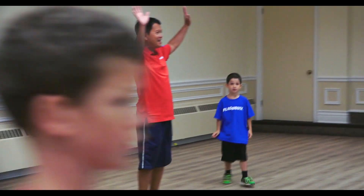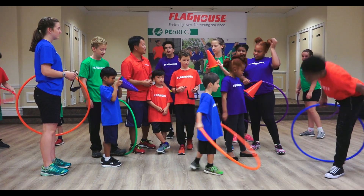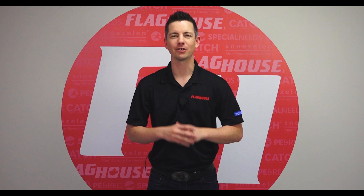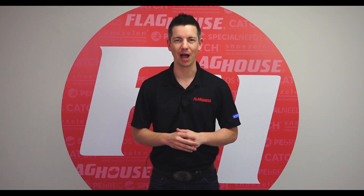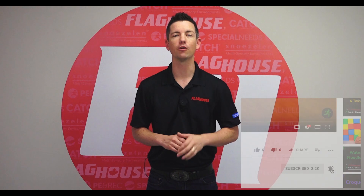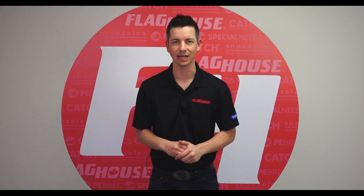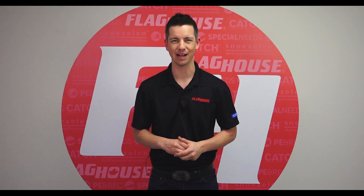Alright, game is over! Good work — thank you very much everyone, that was great. See you next time on the Flag House Activity Channel.